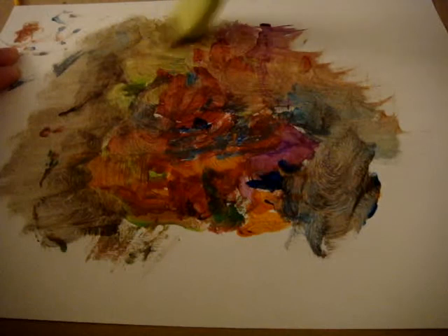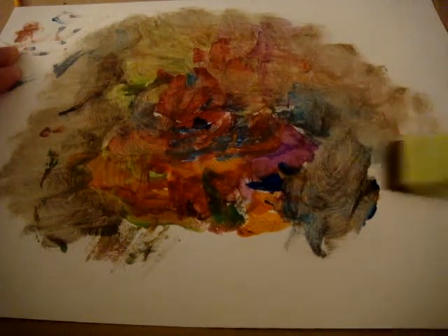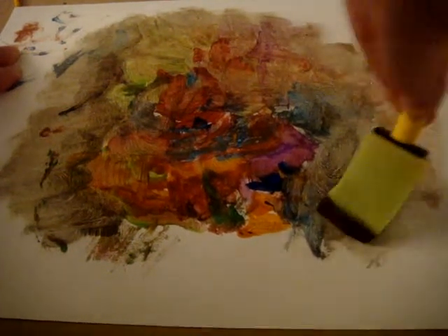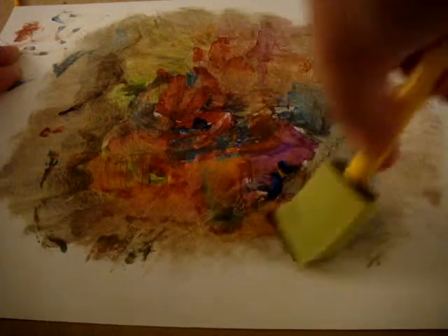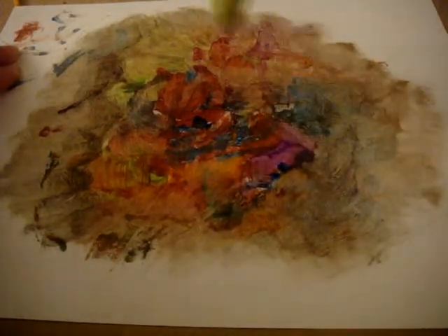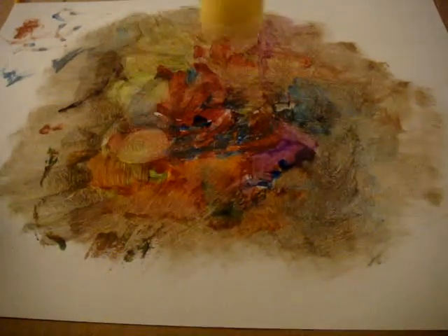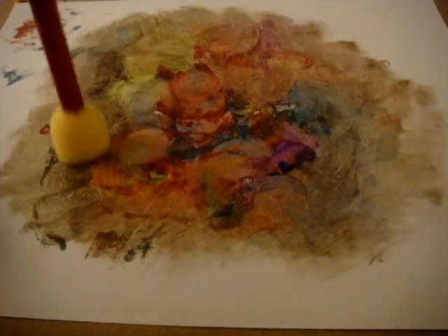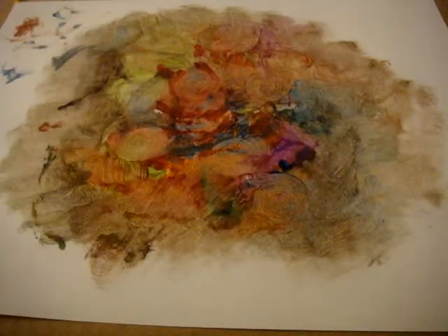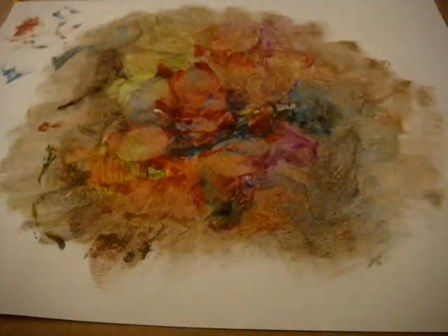A little bit like a Van Gogh. Is there something there? Out of focus. Fantastic floral piece.